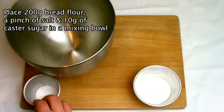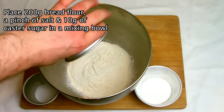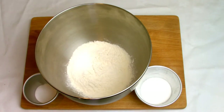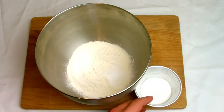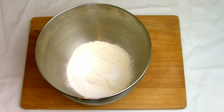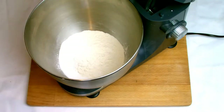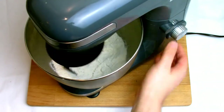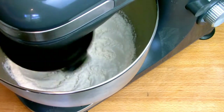While the yeast mixture is blooming, place 200 grams of bread flour, a pinch of salt, and 10 grams of caster sugar into your mixing bowl ready to go onto the mixer. I've reduced the sugar content here due to the fact that we have some naturally occurring sugars in the beetroot juice, which will be sufficient to feed the yeast. Place the bowl onto the mixer with the dough hook attachment and set the mixer on the lowest setting just to allow the ingredients to start combining.